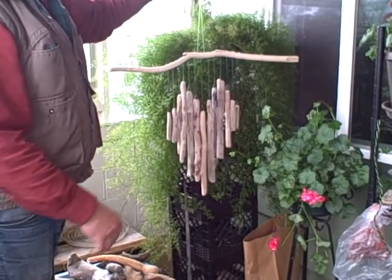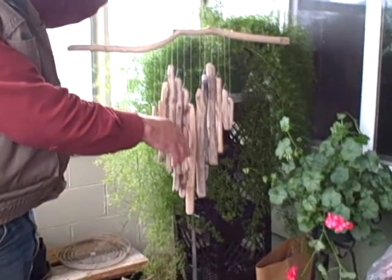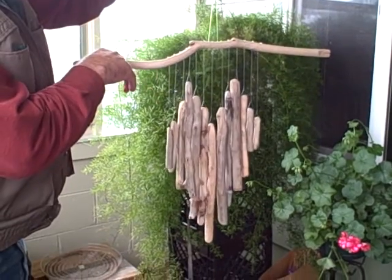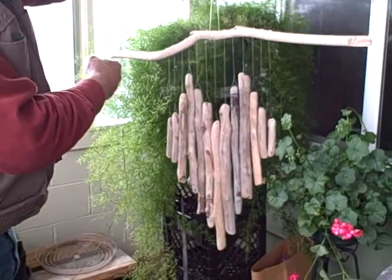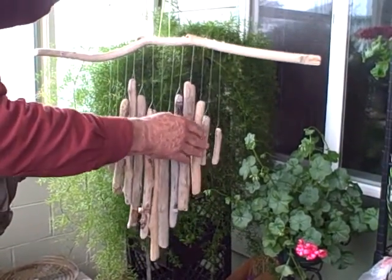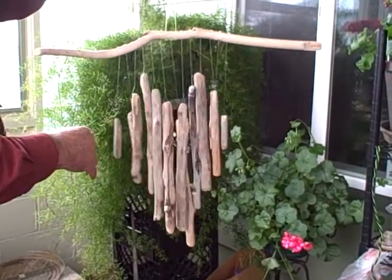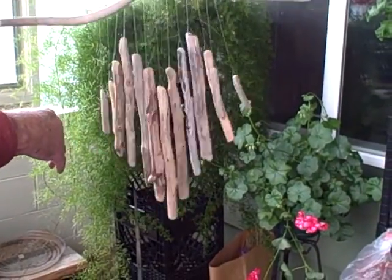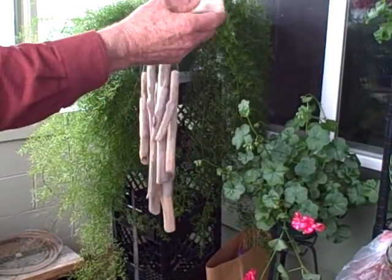I put together this mobile in the shape of a heart out of driftwood sticks that we picked up off the beach, and it's all mounted on what I call a beaver stick because the beaver teeth marks are still here on the end. This branch came down the Chetco River and wound up on the beach. You can hear the pleasant little tingle clicking that these sticks make when the wind blows.